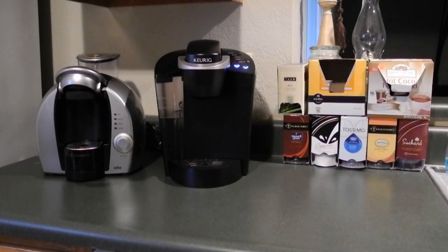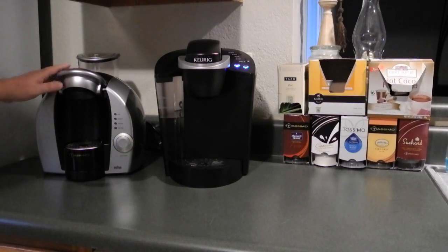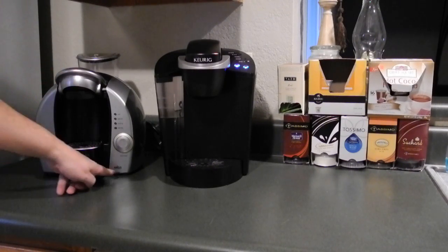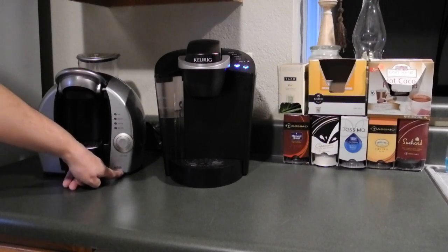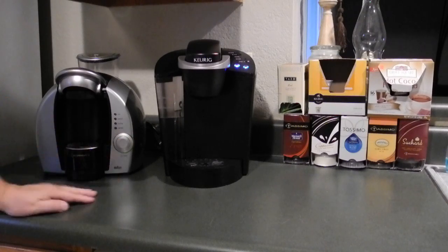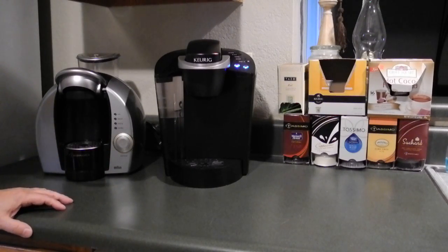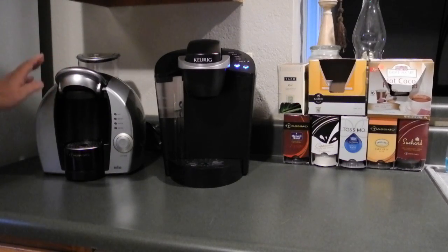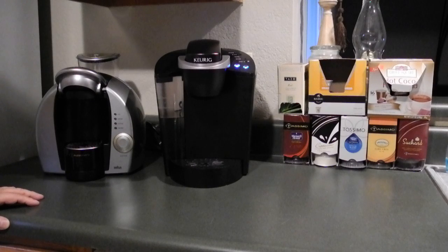Howdy folks. Here to do a little review on the Tassimo versus the Keurig machine. I've had this Tassimo unit for approximately eight years. This is the Braun — the original Braun-type design, as opposed to the more recent versions made by Bosch. I think the Braun is probably a superior unit. I've had this eight years and I haven't had any coffee explode in my face.